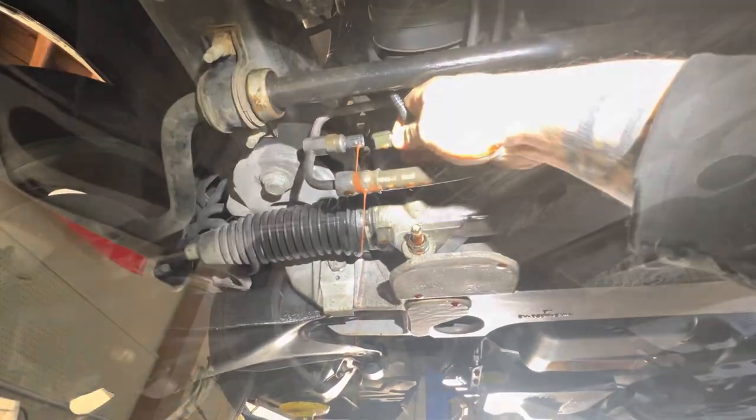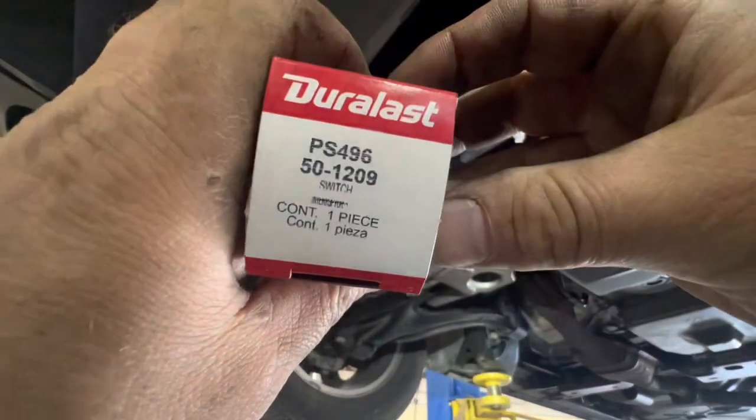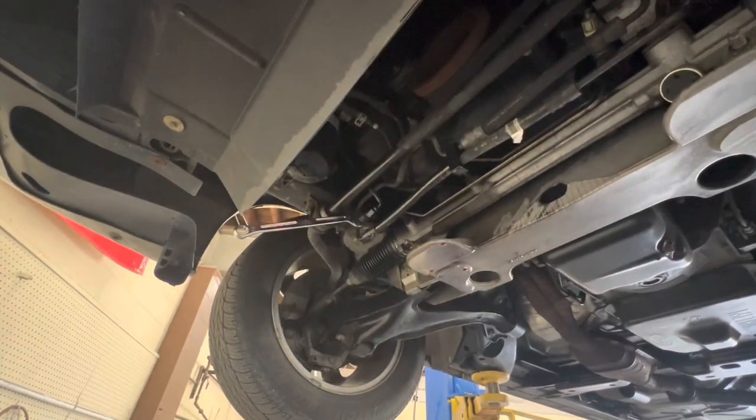Cheap, easy fix. We've got our power steering pressure switch in. There's the part number. The switch is a 19mm, and you'll need an 18mm wrench to hold the line.